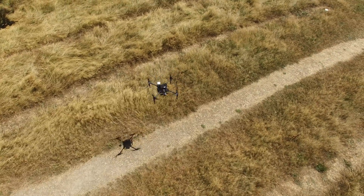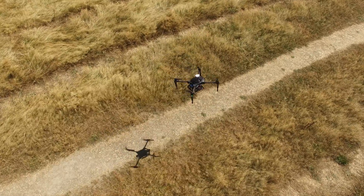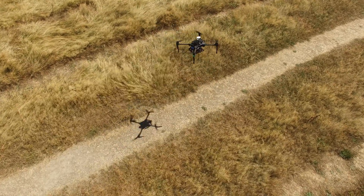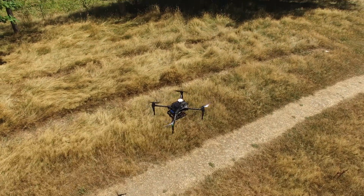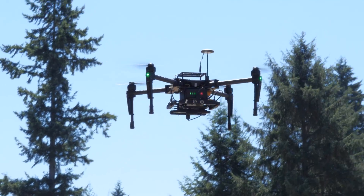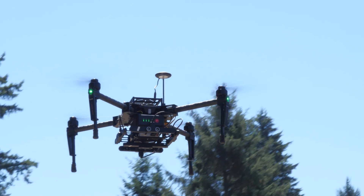The Matrice 100 is a good development platform and has many uses. The camera could be mounted on the top — you could do that for bridge inspections. If you want to mount an air sensor or a gas detector on here, you could do that and get all that information back through the DJI Pilot app.